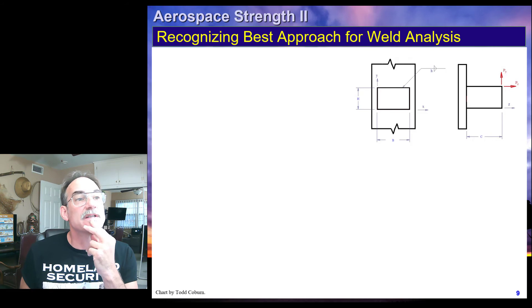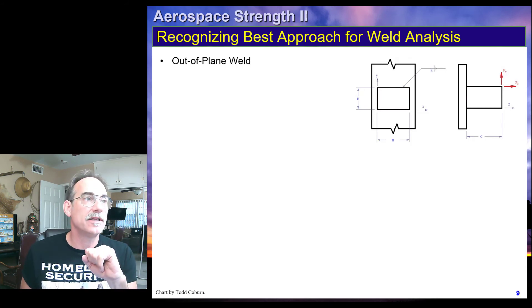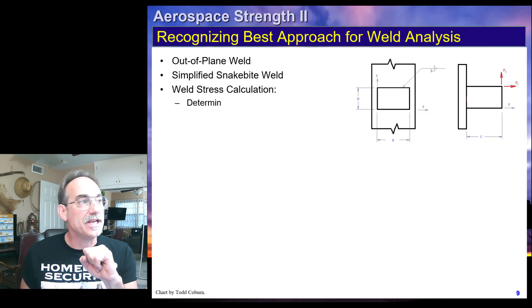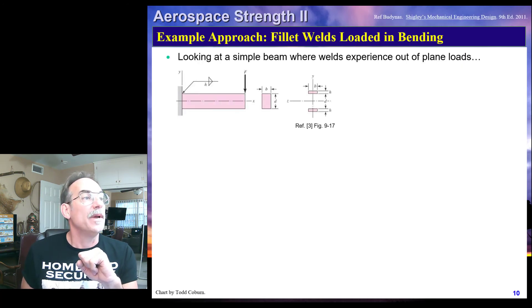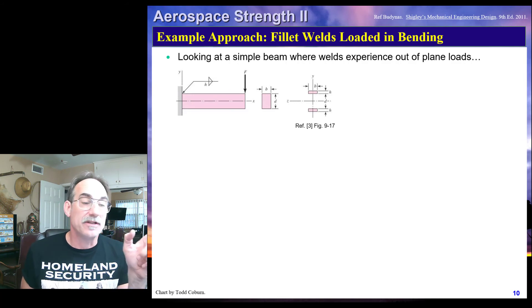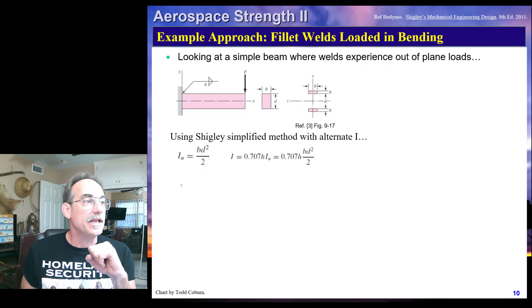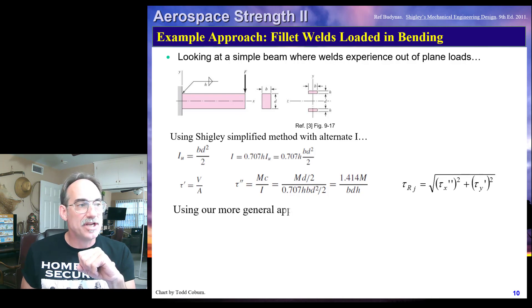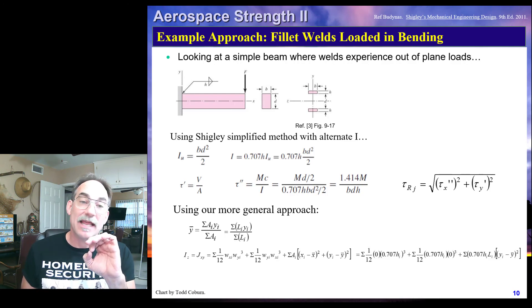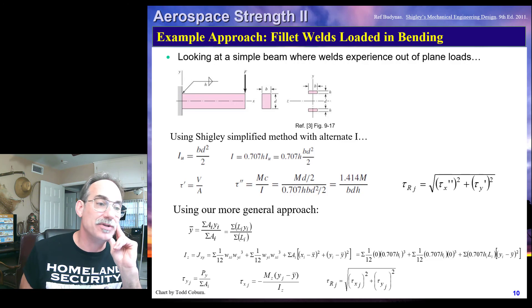Here's another one. This also looks like the loads are going to cause out-of-plane components. It looks like this is a rotated snakebite weld, so we can use our simplified procedure to get our properties. We also have an example out of Shigley — once again a snakebite weld where loading is pulling some components out-of-plane. This is an out-of-plane loading and we can use simplified properties since it is a snakebite weld. We can use Shigley's method to calculate i-u, turn it into i, and get our components of stress. What I tell you to do is calculate our properties, calculate i, calculate our shear stress tau in the x and y directions, and then combine those with a root mean square.